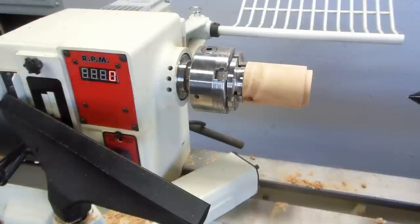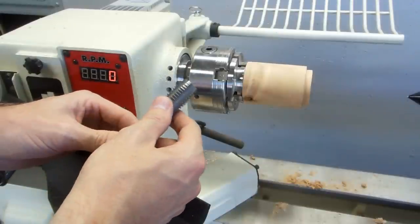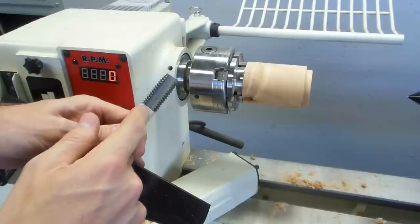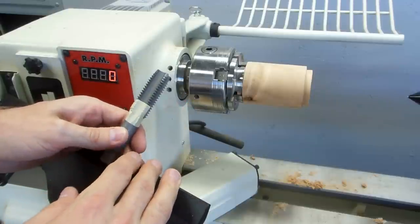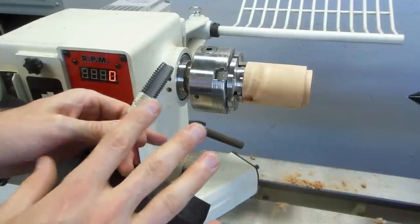Here's where we're really going to get creative. For the tapping operation, we're going to use this — it's just a 3/4" by 10 tap. You can see these teeth are what's going to bite into the wood and create the threads. I have a piece of tape to mark the depth, about the same depth as the hole we just drilled. The lathe stays off for this operation, but we're going to use the lathe to keep everything centered up.